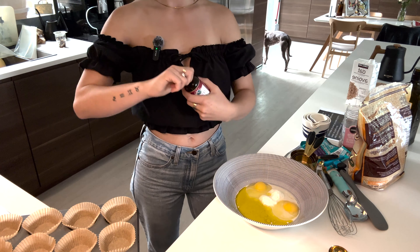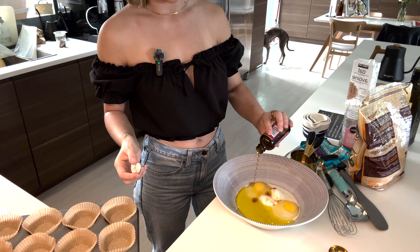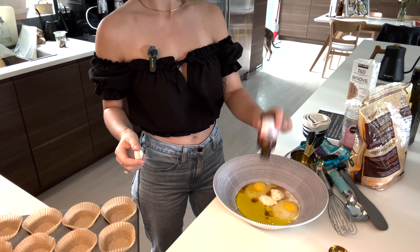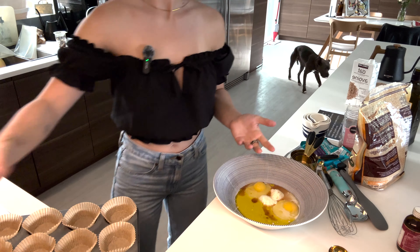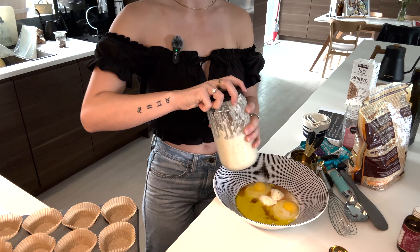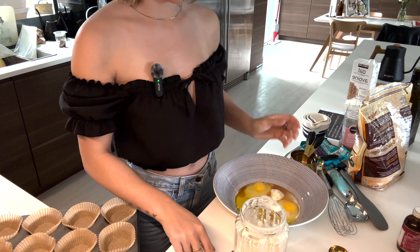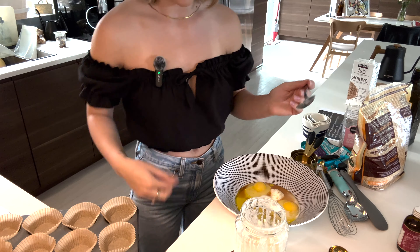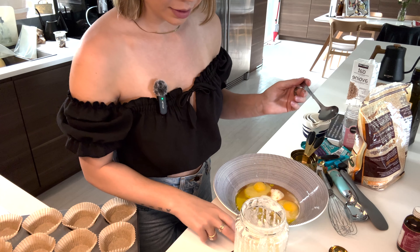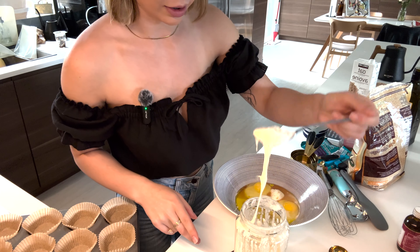The vanilla — I just liberally pour because I love vanilla. And then the sourdough starter, which is like the star of the show. Mine's nice and bubbly and ready to go. I'm just going to put it on my scale, set it to grams — it's 180 grams of starter that I need.